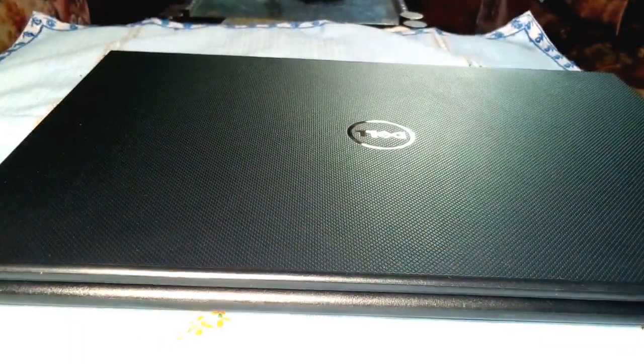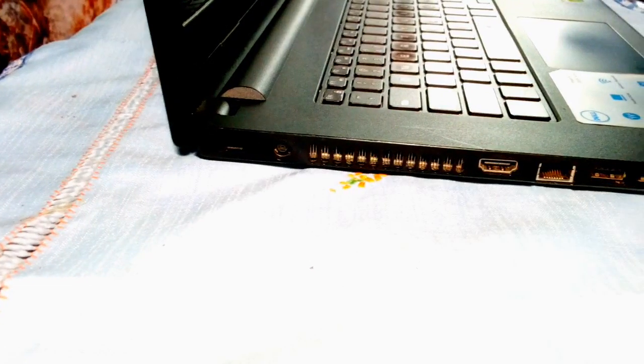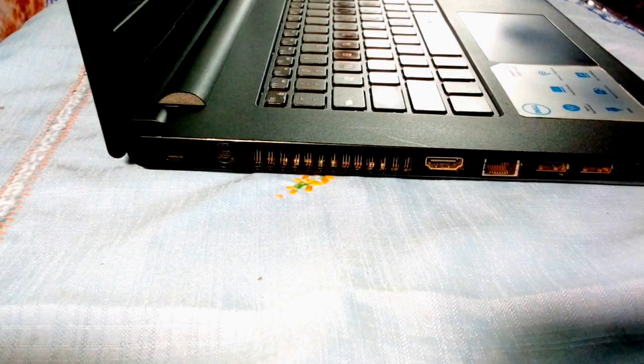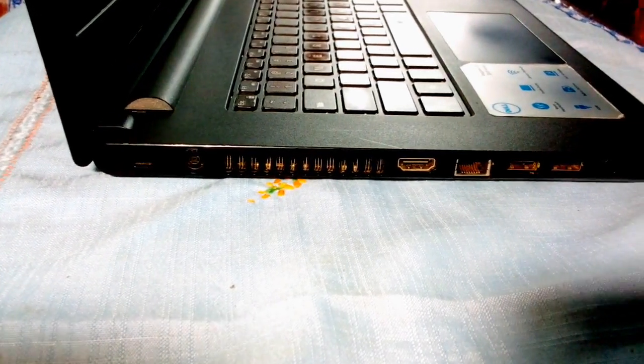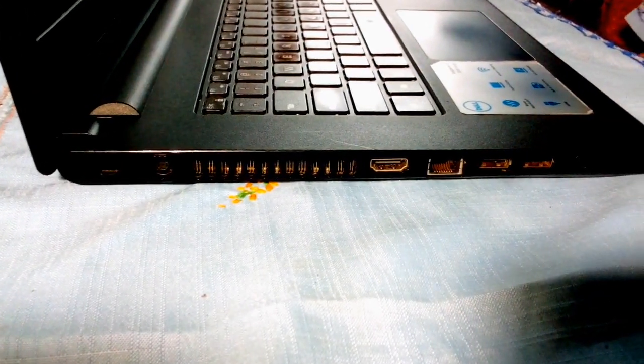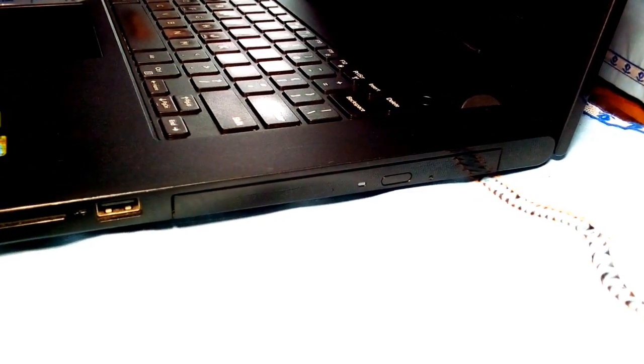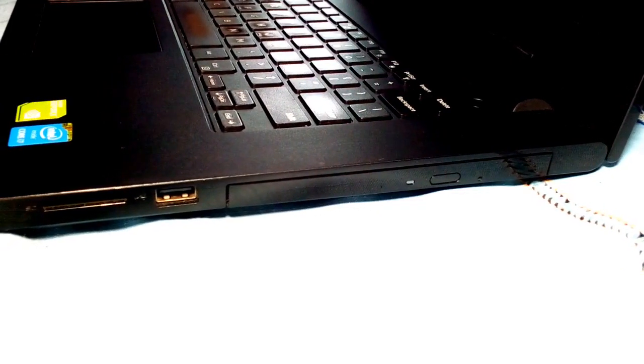As for ports, on the left there's a charging port, an HDMI output, an Ethernet port, two USB ports, and a combined headphone/microphone jack. On the right there's an optical drive, a USB port, and an SD card reader. The back has nothing and the front has an LED light which mostly indicates low battery and charging.